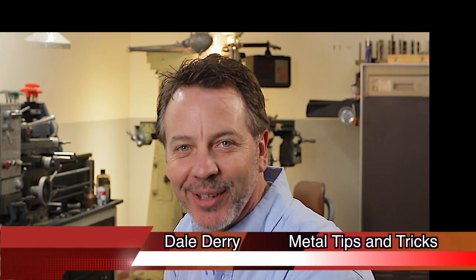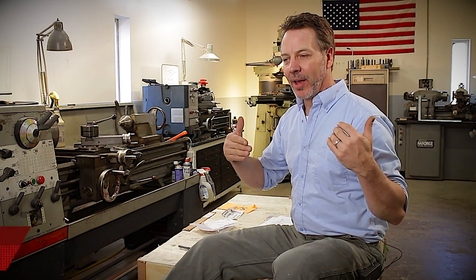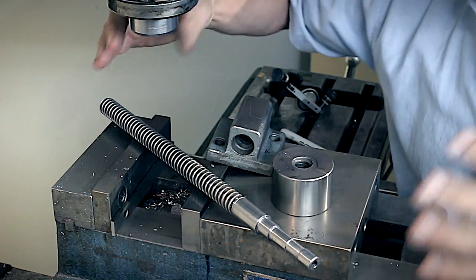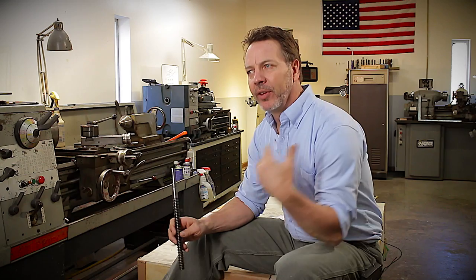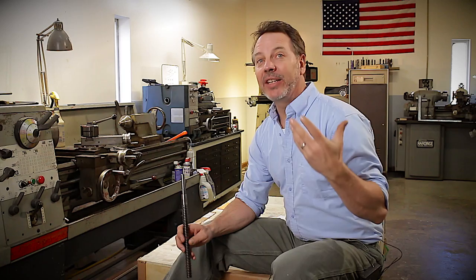Hi, my name is Dale, and welcome back to Metal Tips and Tricks. I want to do a question and answer series from my last collection of videos. There were three of them in this collection, and it was about how to build a lead screw. I took a different approach by starting out with some pre-made parts and fitting those to my application. There were some great questions and comments during this series that I want to share with you, and also answer some questions that I didn't do a good job of answering while I did the videos.